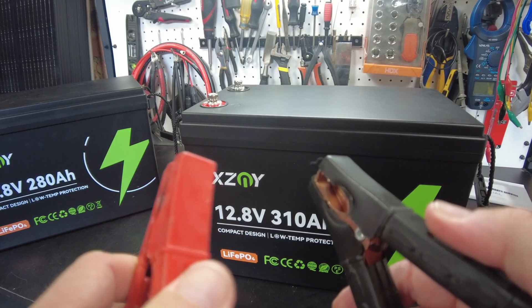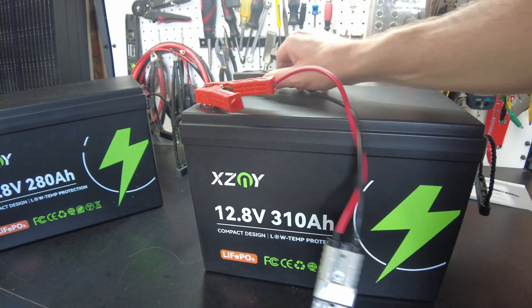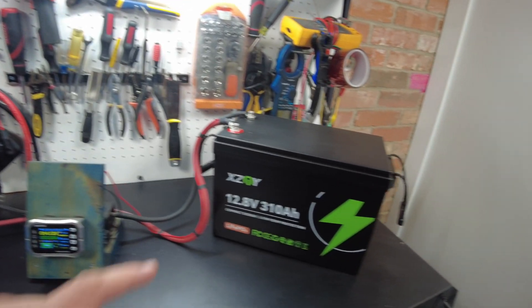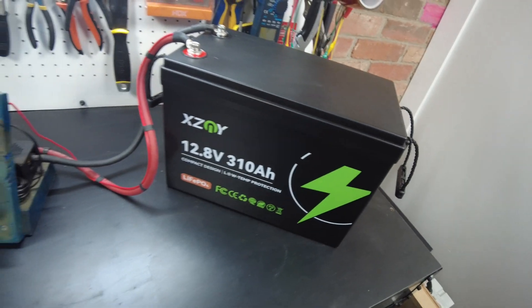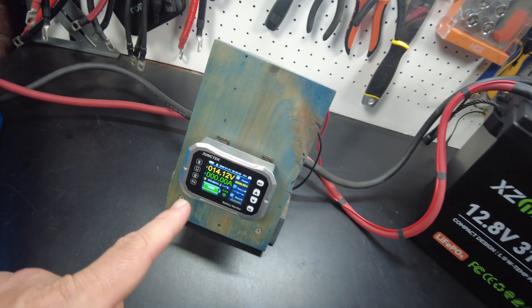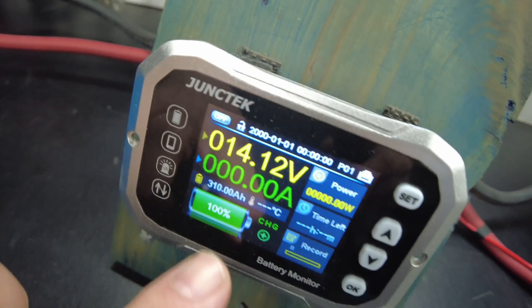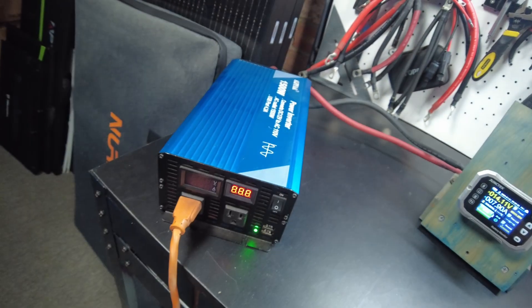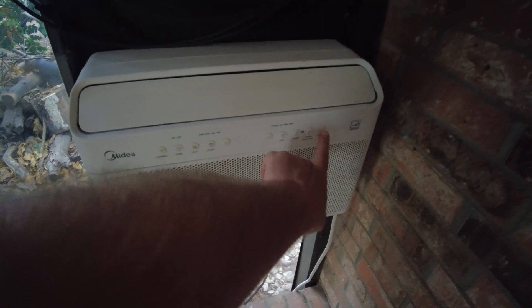Now let's charge the 310 amp hour battery up. It's now fully charged — I've got it hooked up to my shunt and set to 310 amp hours. Let's go ahead and turn on the inverter, and then we'll turn on the air conditioner.